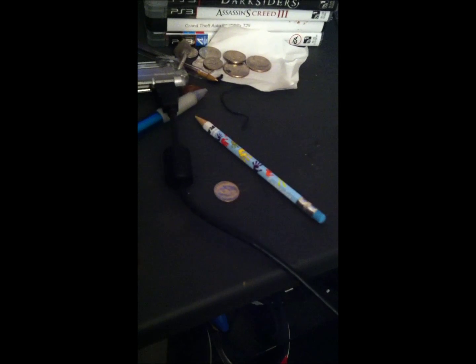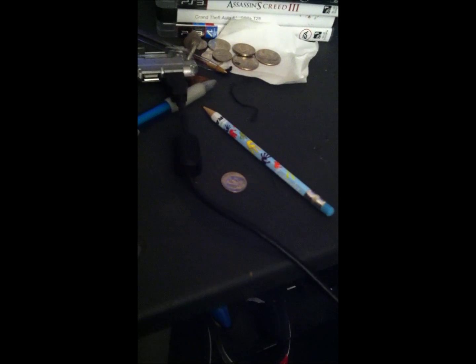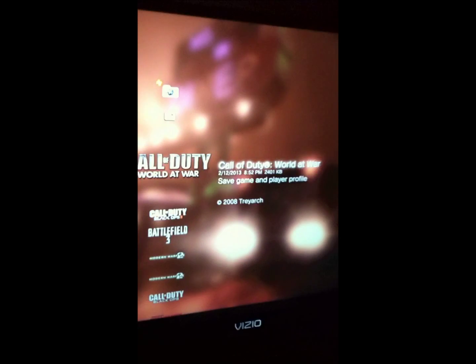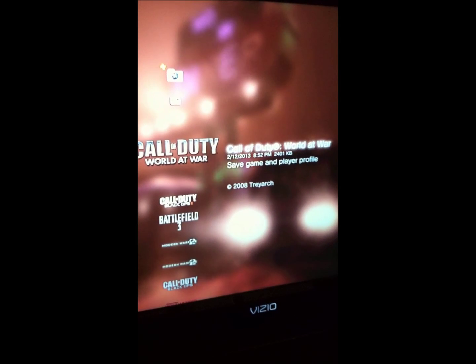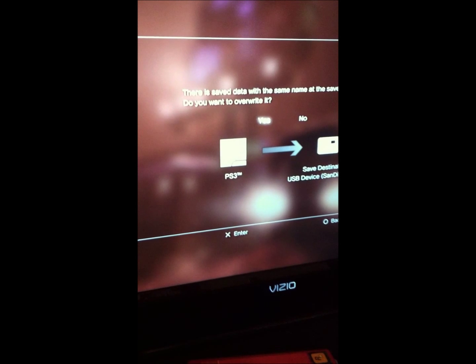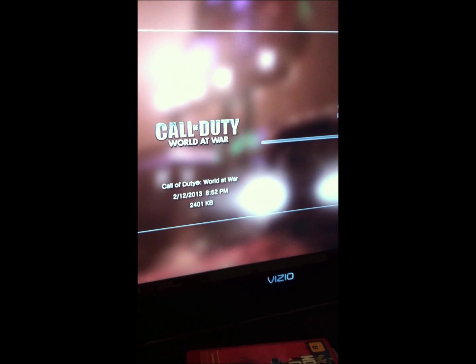First off, you're going to need a USB drive. You're going to want to plug it into your PS3. What you're going to want to do is go to Save Data Utility on PS3 and copy over your Call of Duty World at War save game player profile to your USB. Then you're going to have to go to your computer and edit this file, so I'll meet you on the computer.